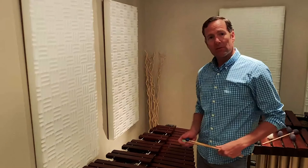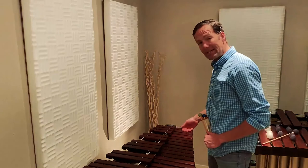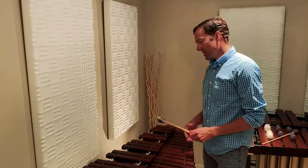The instrument right in front of us here is the xylophone and it has wooden bars made of rosewood. They're laid out just like the notes on the piano — these are the natural notes, or would be the white keys, and then these are the accidentals, sharps and flats, the black keys.